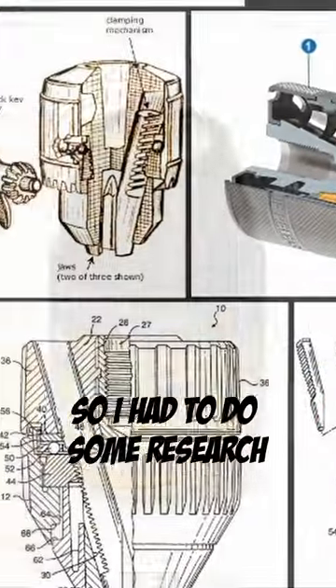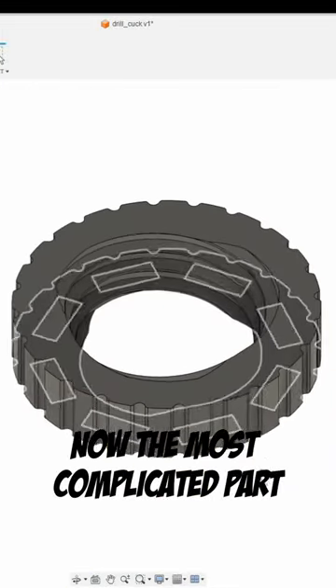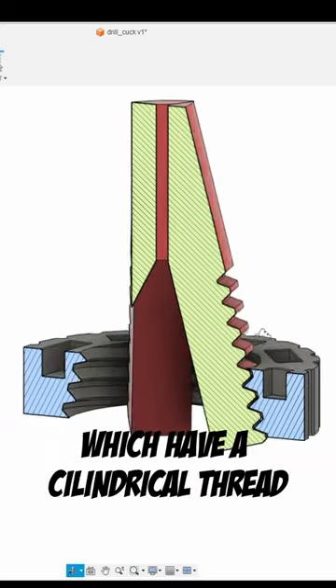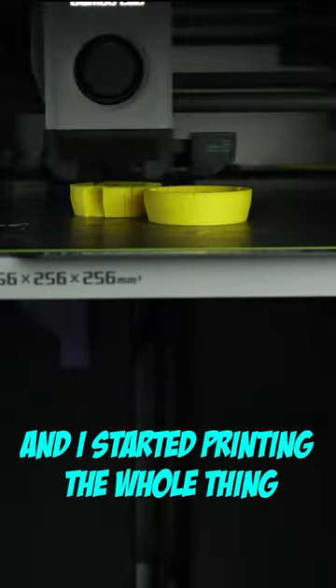At first I had no clue how this worked on the inside, so I had to do some research. Once I understood how it worked, I started 3D modeling. The most complicated part was this nut, which has a conical thread and needs to engage with three identical clamps which have a cylindrical thread. Once I figured this out, the rest of the design was easy and I started printing the whole thing.